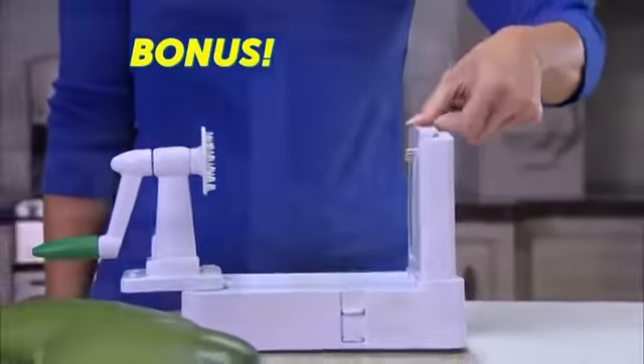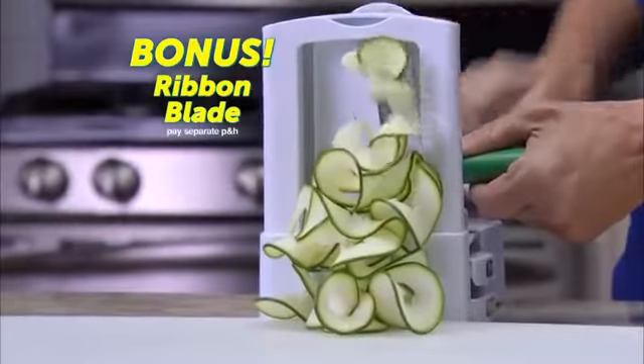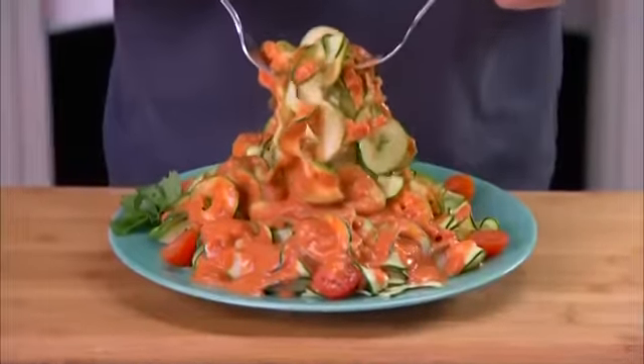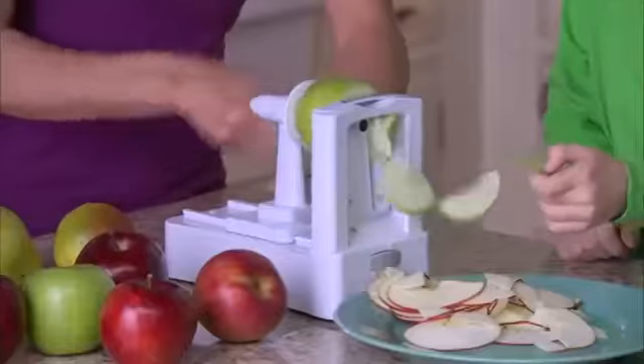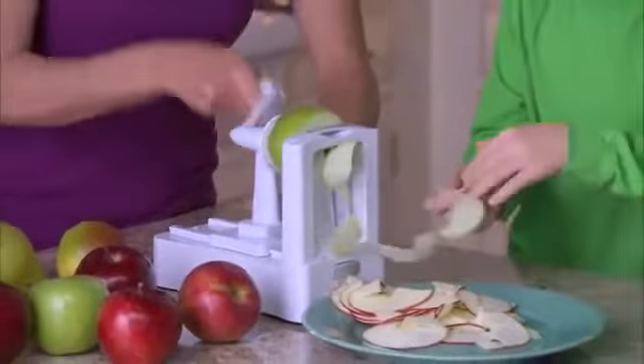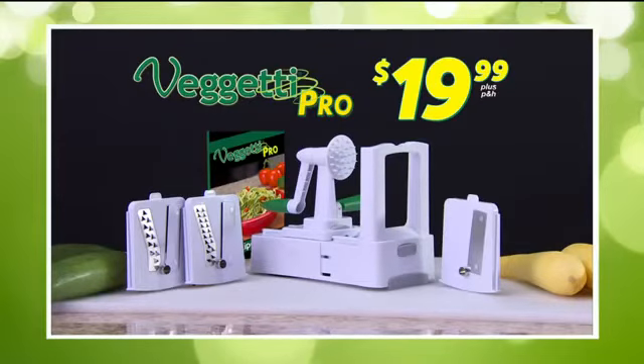As a bonus, you'll also get the ribbon slicing blade, just by separate processing and handling. Make zucchini fettuccine or curly lasagna. Ribbon-cut cucumbers for salad. You can even slice fruit for dessert. You get it all for $19.99. Order now.